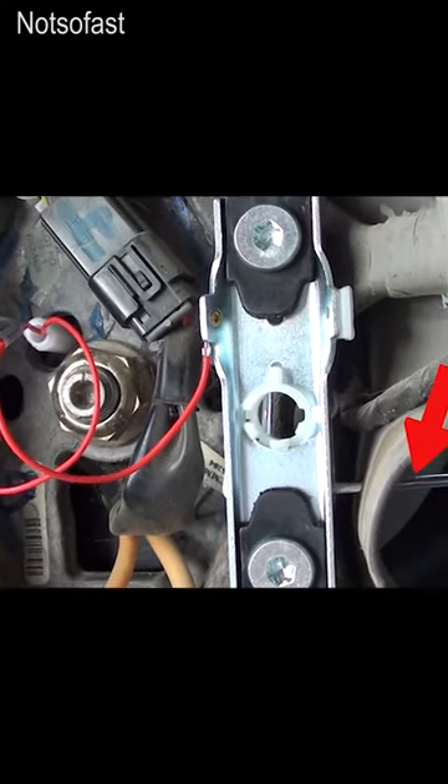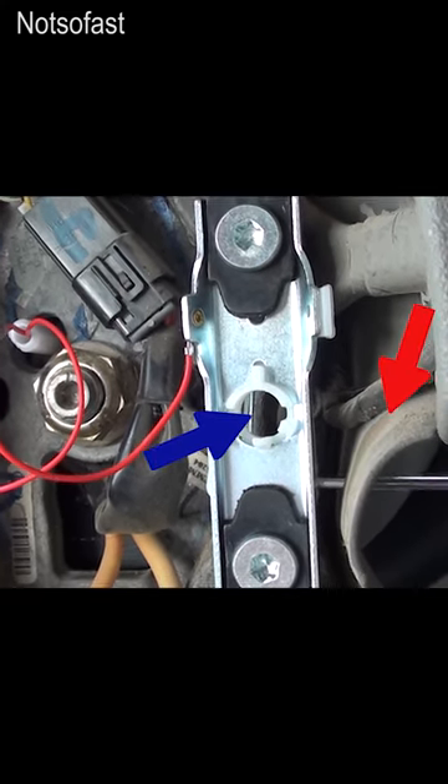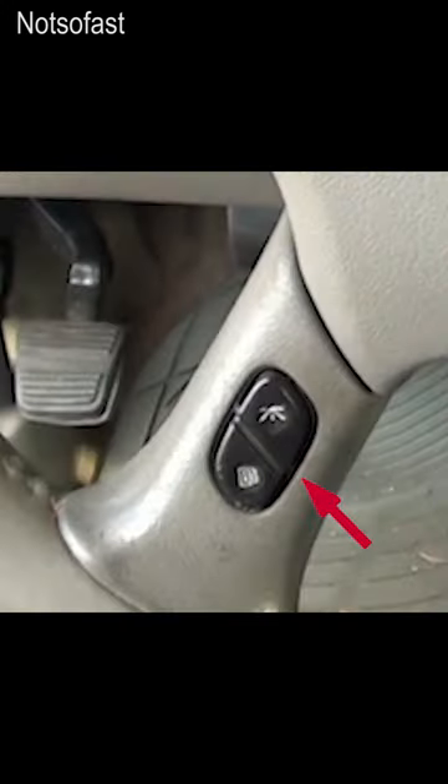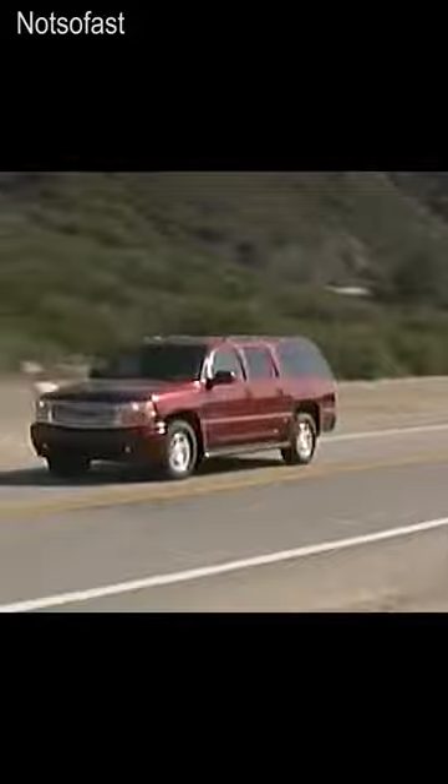If you're like me, I like to save money. And believe it or not, a lot of the repairs that I show you do not take expensive tools to fix. I don't have a shop, and just like you, I have a garage packed full of stuff. So 9 times out of 10, I'm doing the repair in my driveway.